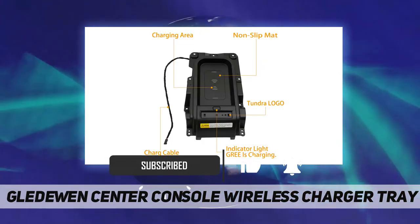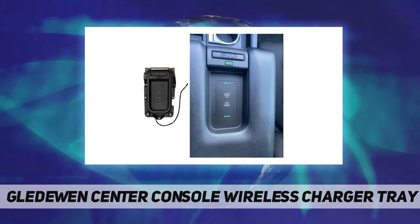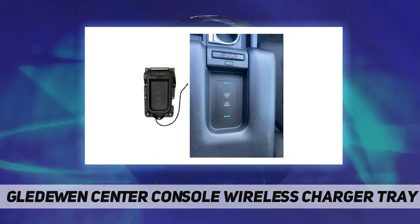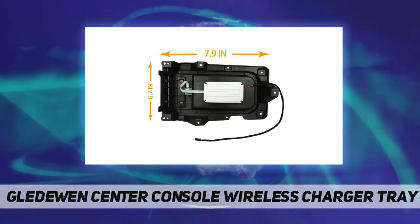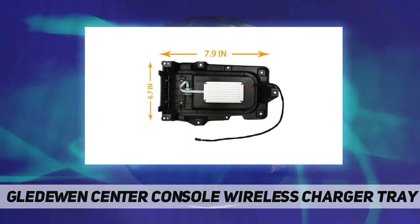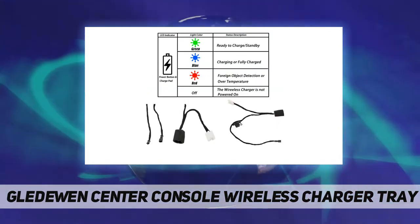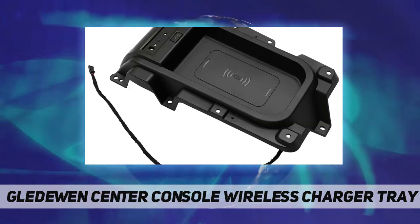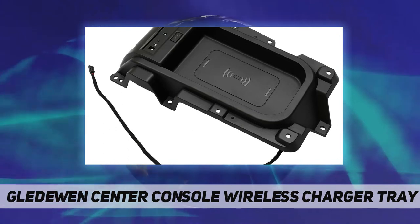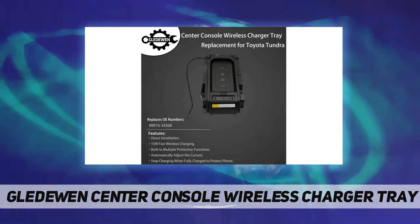Plus six durable accessories. Output power: 15W. If you often encounter the situation that your phone is out of power while driving, it will be very inconvenient. It is recommended that you purchase the wireless charging tray to solve it — just put your phone on it to get convenient wireless charging, no need to manually plug in to charge.